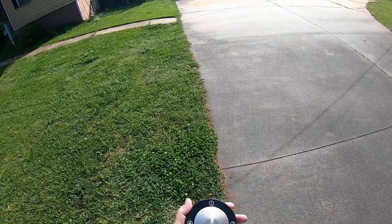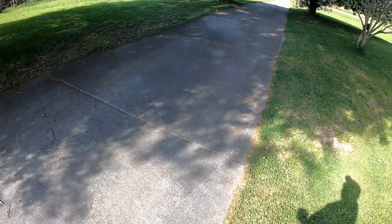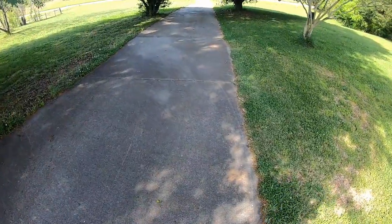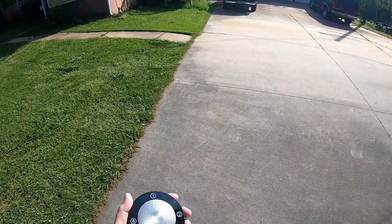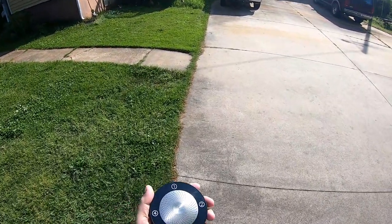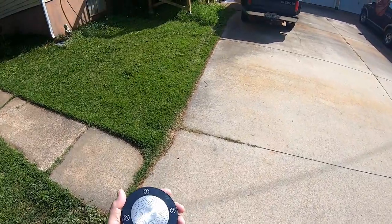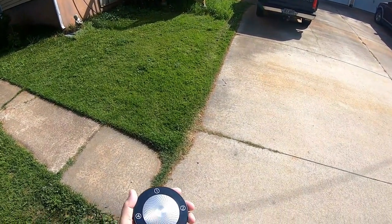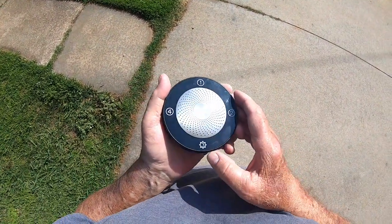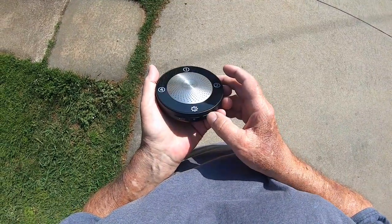It says it's got a half-mile range — I wouldn't bet on that. Maybe I should try a different channel. It's got volume up and down on it.